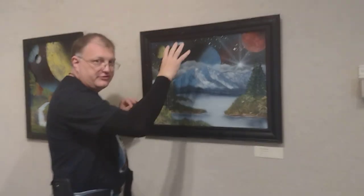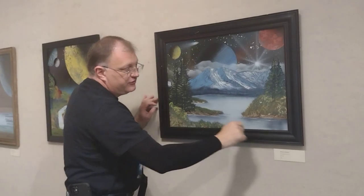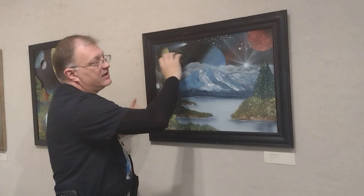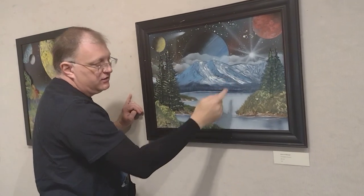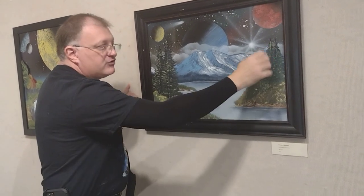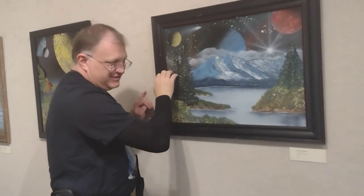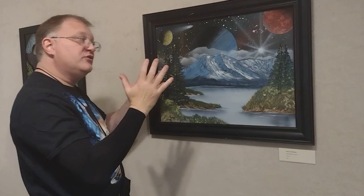This is actually two paintings. The background is a piece of foam board and I spray painted my spacing there. Then I took a canvas board, drew out the mountains, cut it with a jigsaw, and did the oil paint. Then I glued the two together.